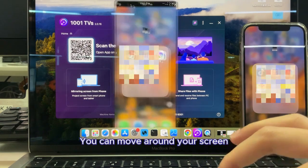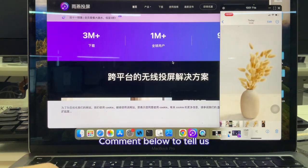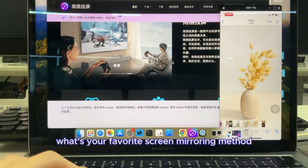You can move around your screen and operate your Mac while looking at your phone screen. Comment below to tell us: what's your favorite screen mirroring method?